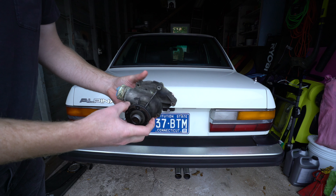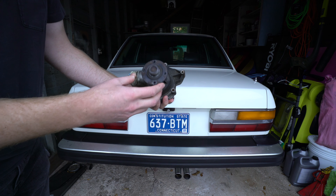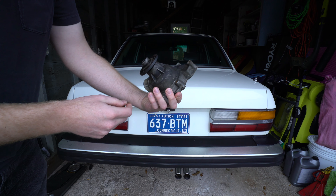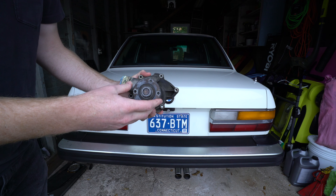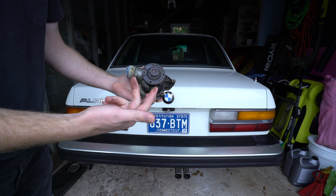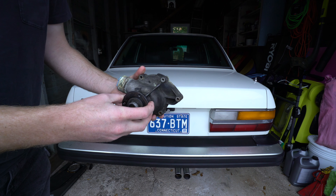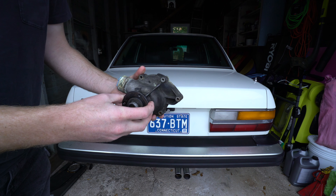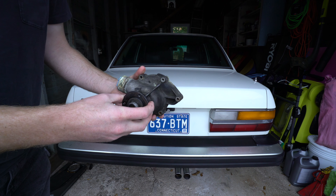Recently I replaced the entire cooling system on my e28. I did this because I was replacing the drive belts, and once I removed them I was able to hear that the water pump was making noise. These older cars are so loud when they idle — whether it's an e28 or an e30 — that sometimes you're not able to hear something like a bad bearing noise.